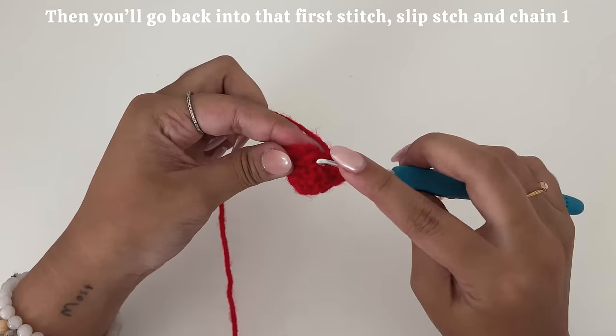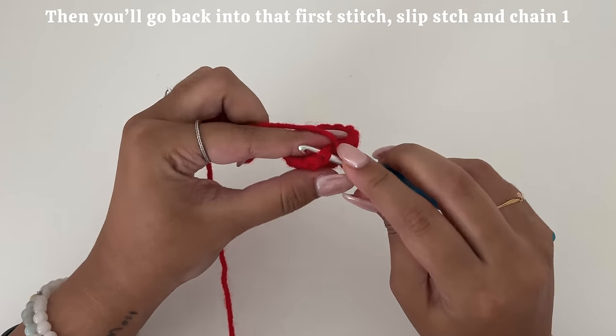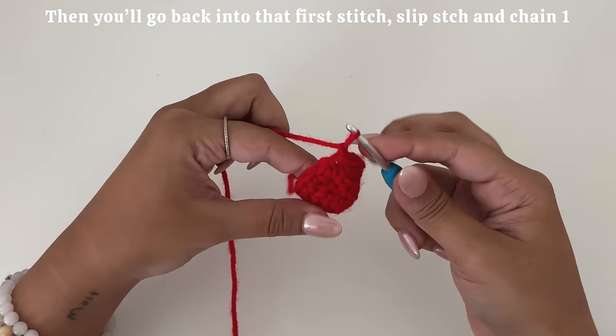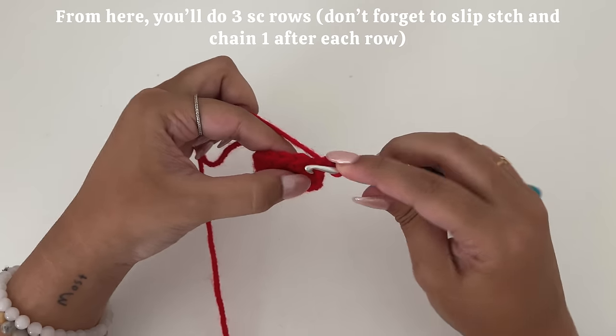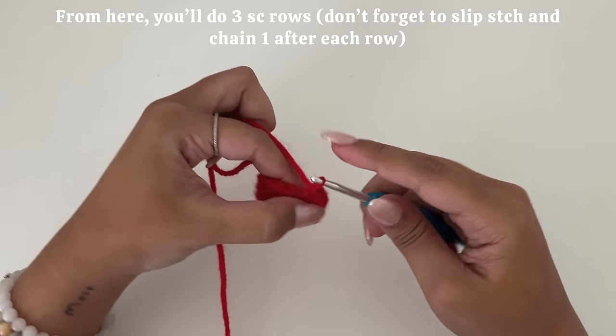Repeat this pattern until the end of the row. Then you'll go back into that first stitch, slip stitch, and chain one. From here, you'll do three single crochet rows. Don't forget a slip stitch and chain one after each row though.